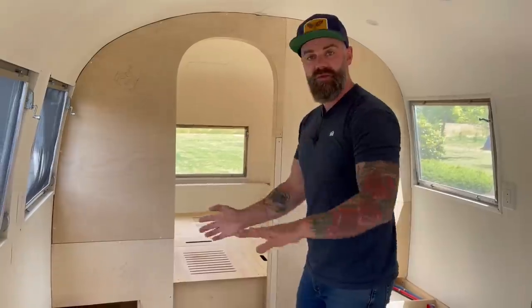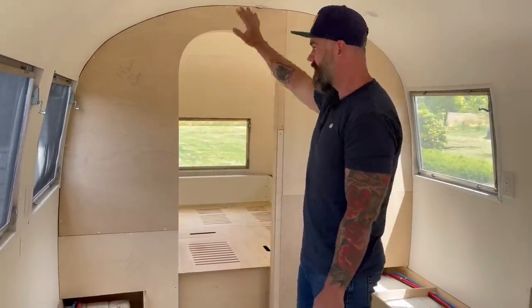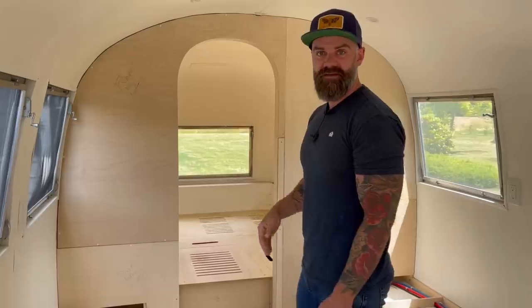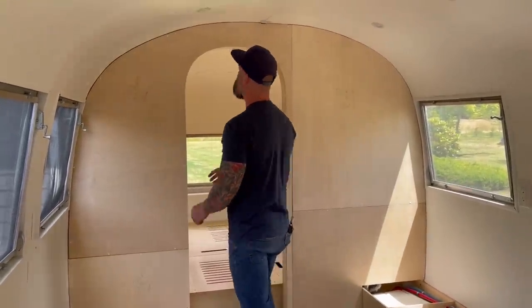All right, just stay with me and we'll get on to the fun stuff. All that work I did last time putting all this up — I'm going to tear it down now, because that's what you do: one step forward, ten steps back.